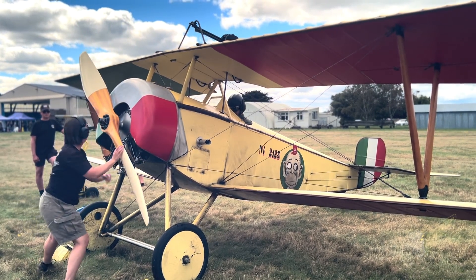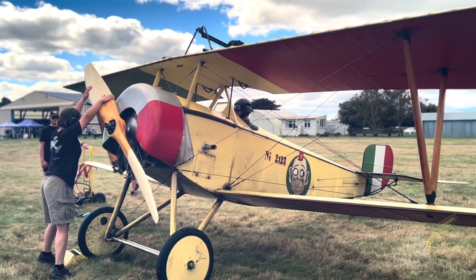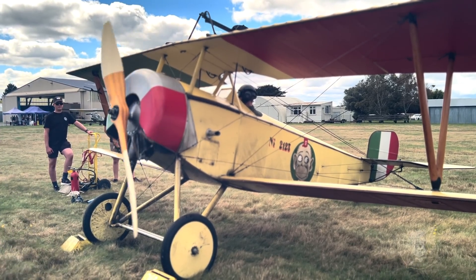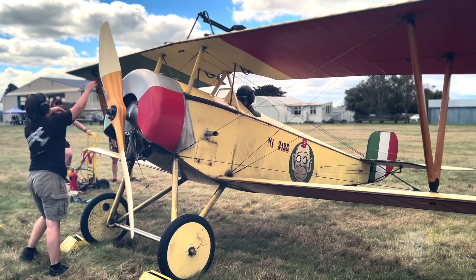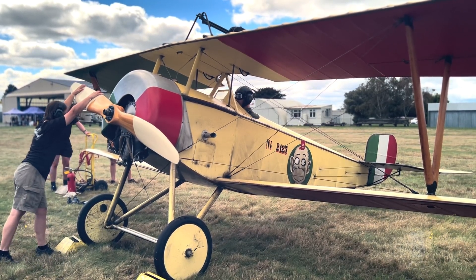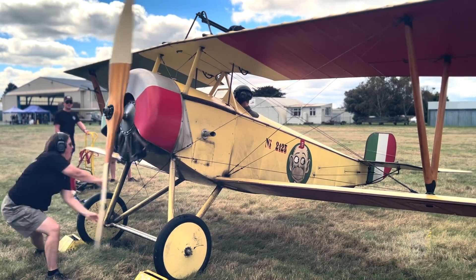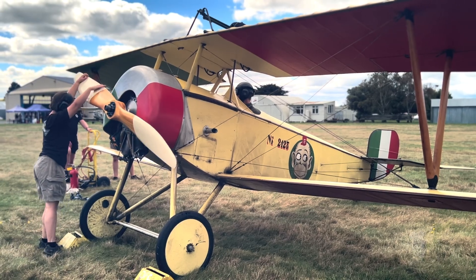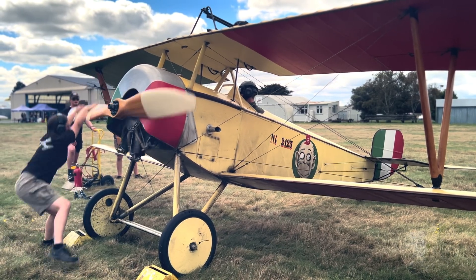As you can see here, while the engine looks similar to a radial engine, in this case as the prop is turned, the entire engine also rotates. So in a rotary aircraft engine, the entire engine and the propeller which is fixed to it rotates around a stationary crankshaft, whereas in a radial aero engine, the propeller is driven by a rotating crank while the engine remains stationary.